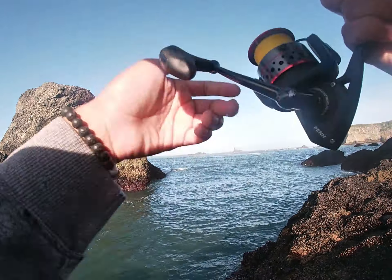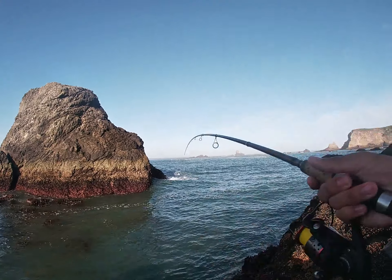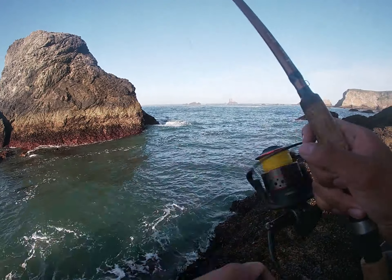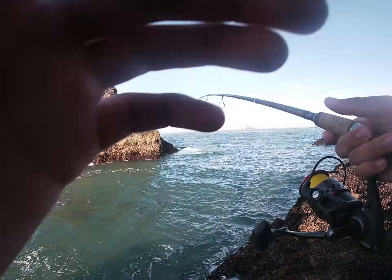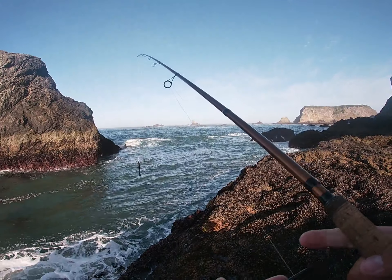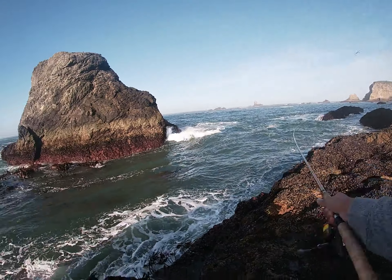Don't lose this big huge swimbait — it's a $12 swimbait. I broke off from the big one, so now I'm going to black, which is always a good one.